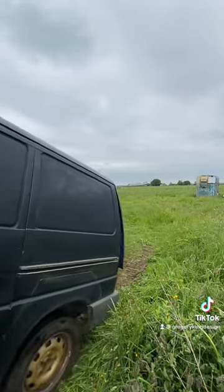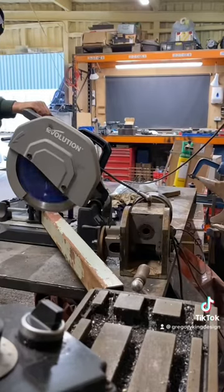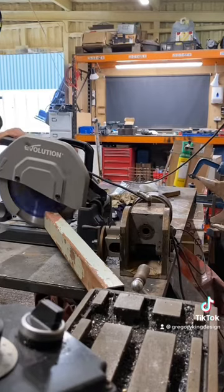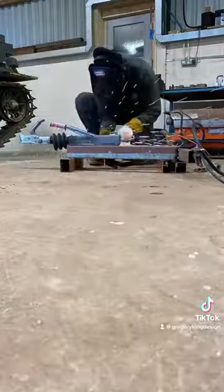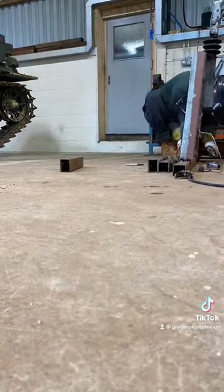This would have been a perfect project to put on my car lift, but I've got a car in it, so outside the workshop it went. Here we are cutting out some scrap steel to make an A-frame for the tow hitch, buying all the bits off Facebook Marketplace for next to nothing.